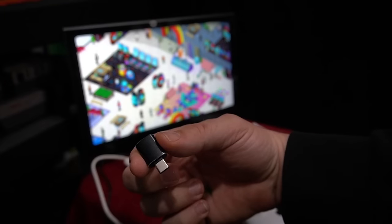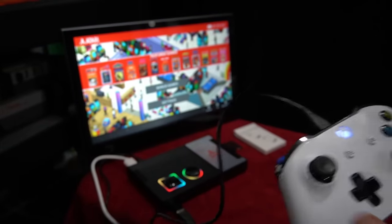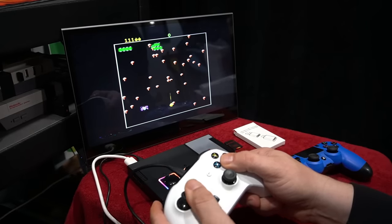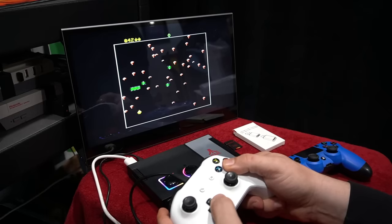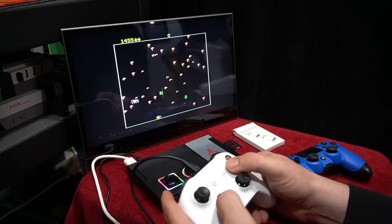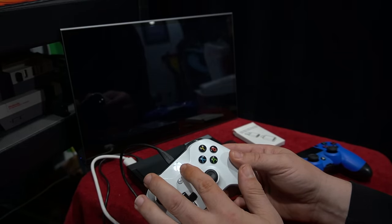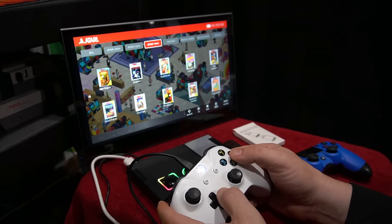To test controllers, get a USB-C male to USB-A female adapter off Amazon — link below. You can use an Xbox One controller wired up no problem, using both the control pad and analog stick. I also tested a PlayStation 4 controller and it worked awesome. Those were the two best. The Atari VCS modern controller did not work, and the Switch controller didn't work either — really the Xbox One and PS4 were the best options.